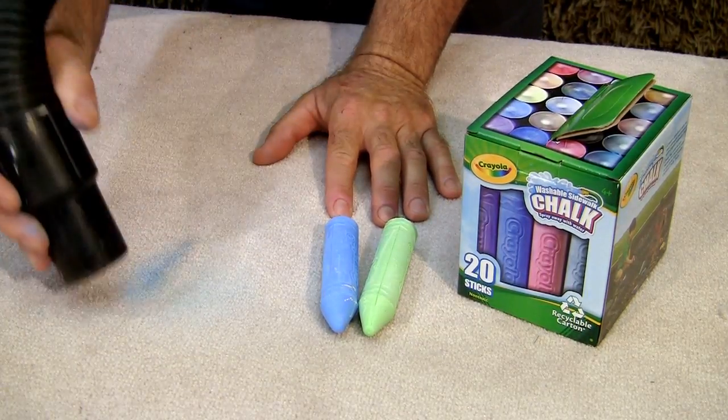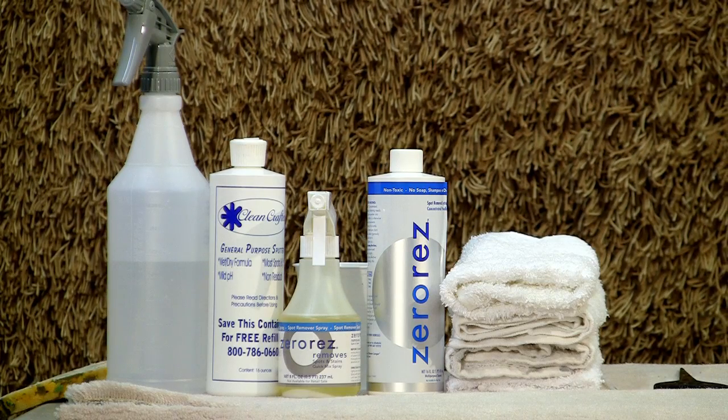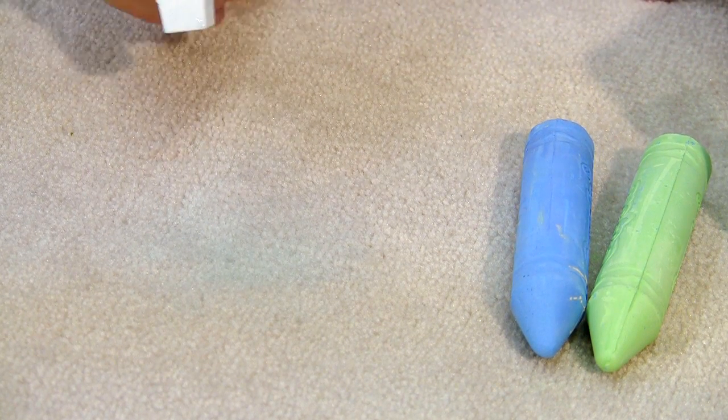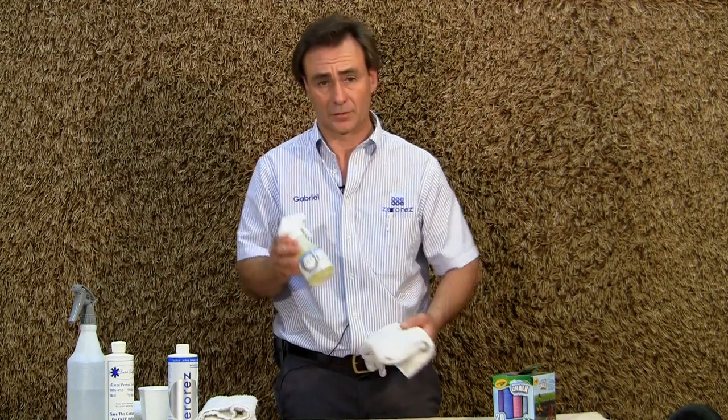If you have any residue left over, then you might want to do a little bit of spotting over the area with a spotting solution. You just spray it on the area and then blot it dry. This particular spotting solution is one that doesn't leave any residue.